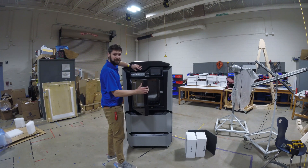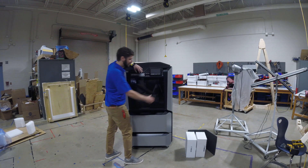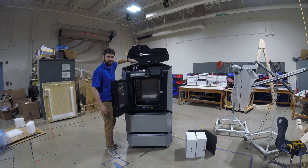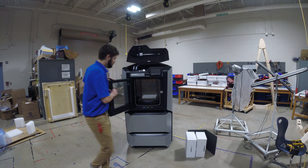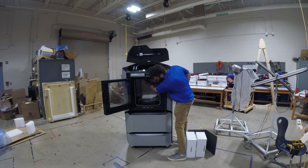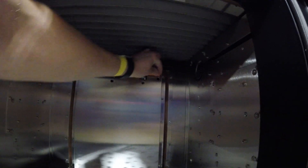You can only open the top door with the front door open — if the front door is closed, the top door is locked. So I'm going to open the front door, then open the top door. There are a couple of things in here we need to pull out. First, inside the build chamber, you're going to see a piece of orange tape that we want to peel out.